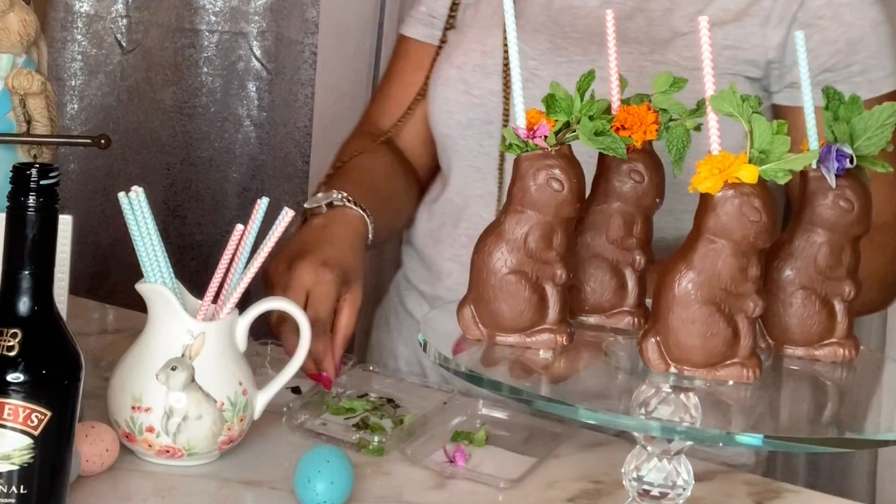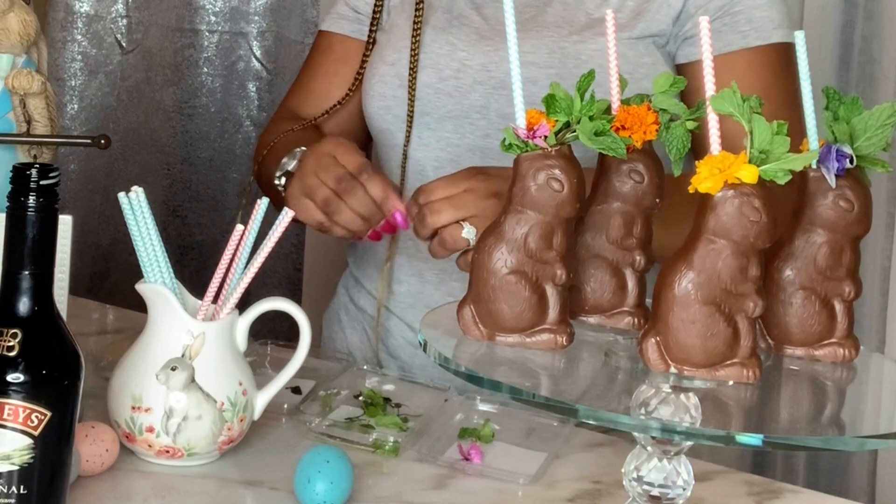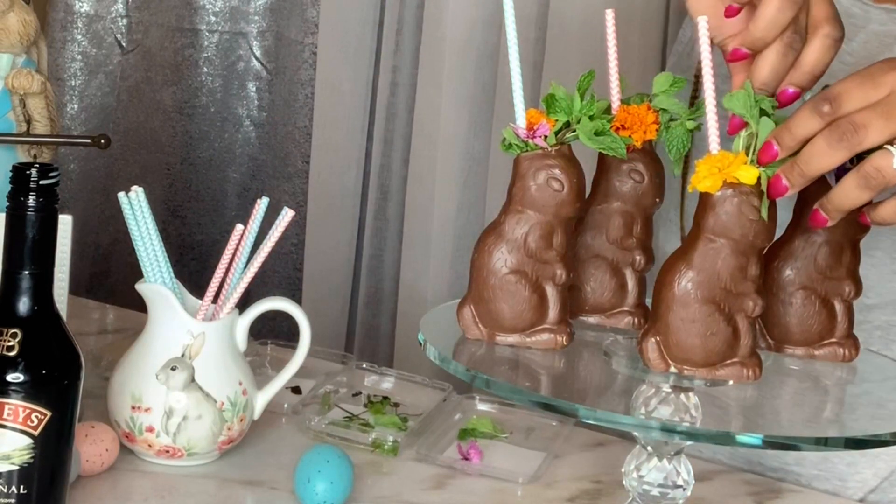Drinks are my thing, so I keep a stash of paper straws. I get straws in different sizes, shapes, and colors — especially if I catch them at Marshalls for like 50 cents or at Dollar Tree.